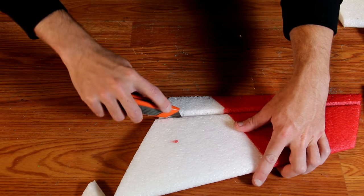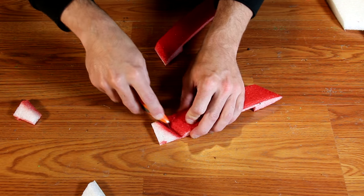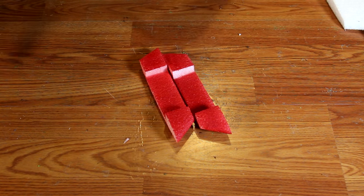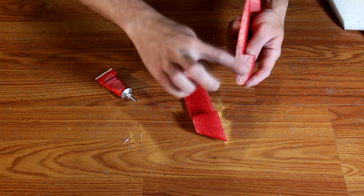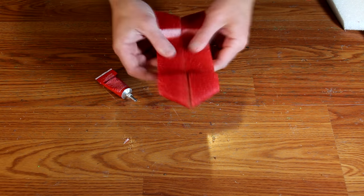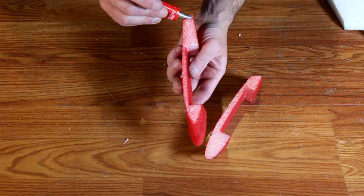Once you've trimmed off the elevon sections, also trim off the back sections on the center fuselage part, as I'm doing here. From here, it's time to glue the plane together. Take a good amount of glue and put it along the inside of each of the two center sections, then press them together. Move both sides around and then pull them apart, being sure both sides are coated.